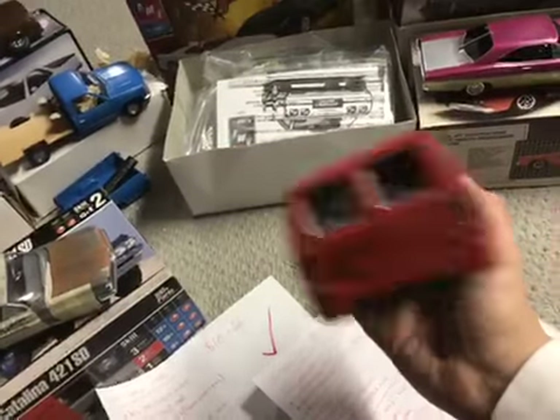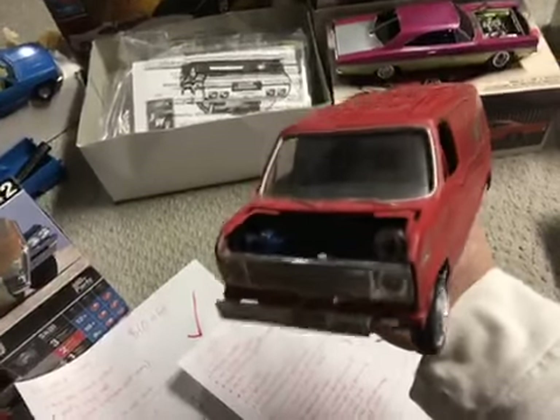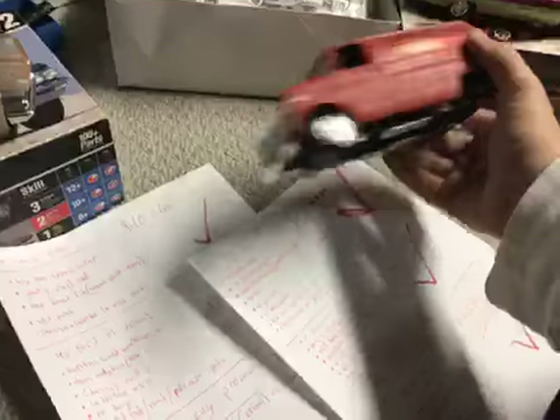We have a '60s Ford E-150 van, the Econoline. All the parts you don't see are on the back right here, so you're not missing any parts. The bumper is broken. Maybe $5 on this one because of the condition that it's in — overall it's not beat up badly, but you do have some missing parts and some broken parts like the front bumper.